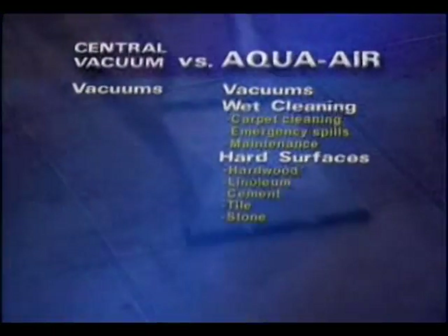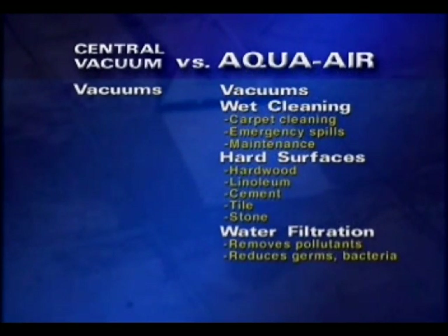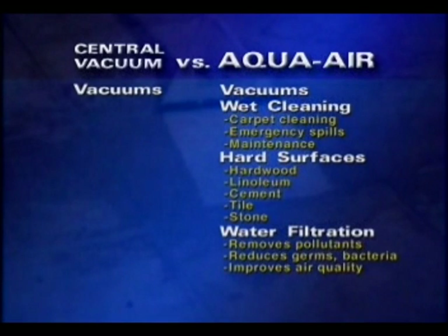Since it uses water to clean, the AquaAir provides a water filtration system to help eliminate dirt, dust, and other pollutants. It reduces germs and bacteria, because everything that is sucked up goes down the drain and into the sewer. There are no paper bags to replace, no filters to buy, and no mess. This dramatically helps improve the air quality in your home, since you're getting rid of the dust rather than just moving it around.